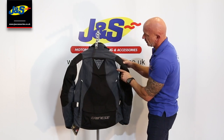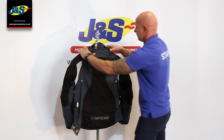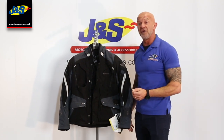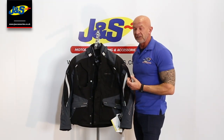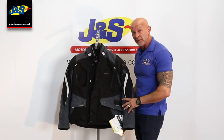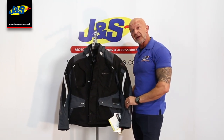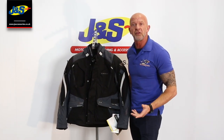Nice design, this. These panels here are reflective as well. What a super jacket — really, really versatile, and normally very, very expensive. But we've managed to get a bit of a deal on them, so they're a super jacket. And of course, at J&S they're really good value. That's the Danish Dolomiti jacket — Gore-Tex, 100% waterproof, but it's a summer jacket at the same time.